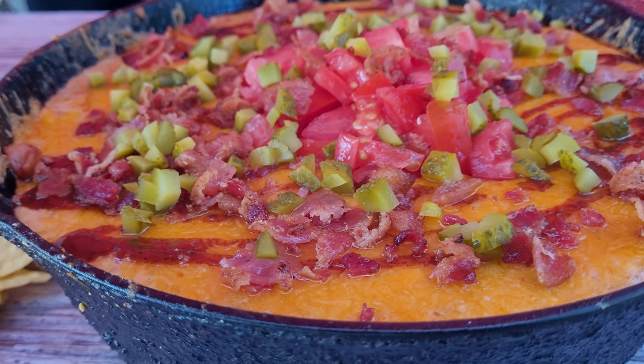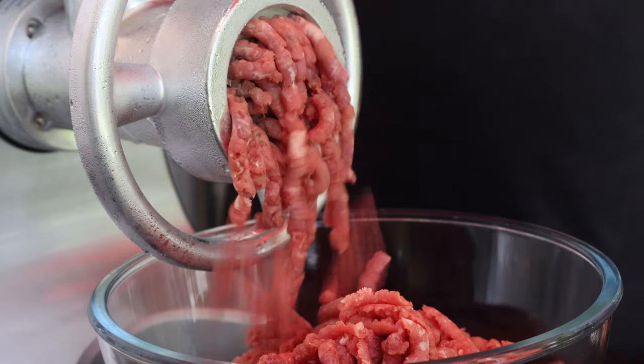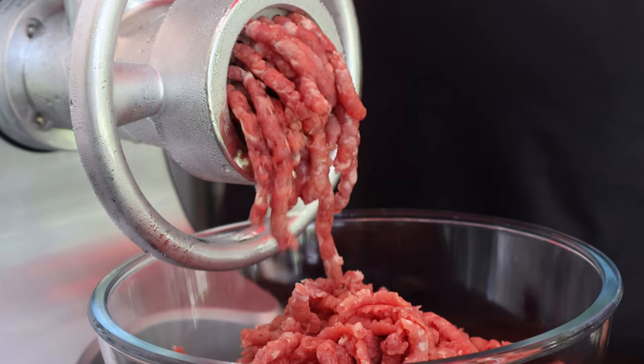Today we're going to make some cheeseburger dip. We'll grind up our own ground beef so it's nice and fresh. It's a beautiful day here in Florida. Let's get this cook going.